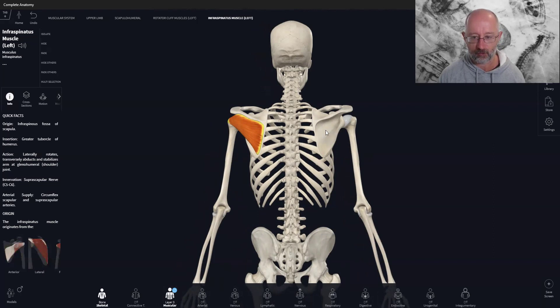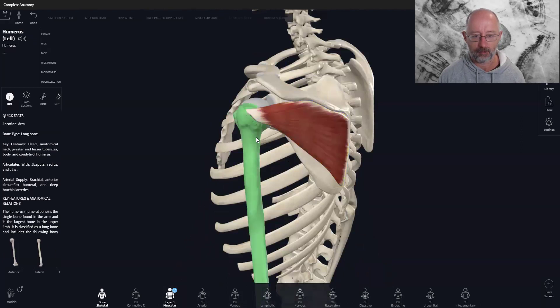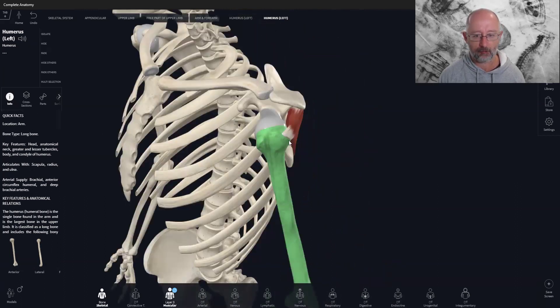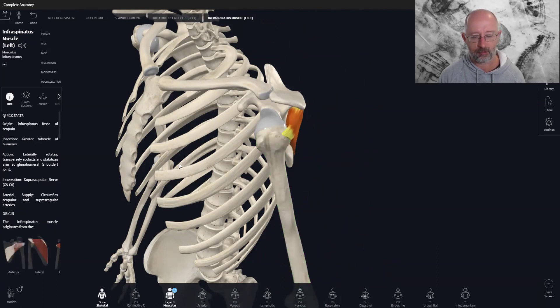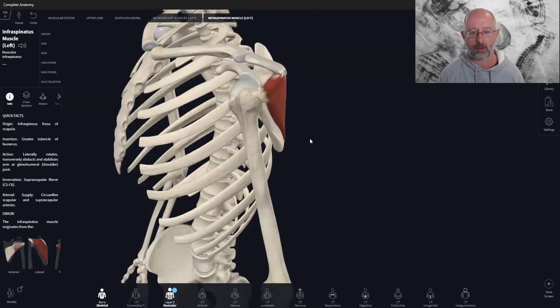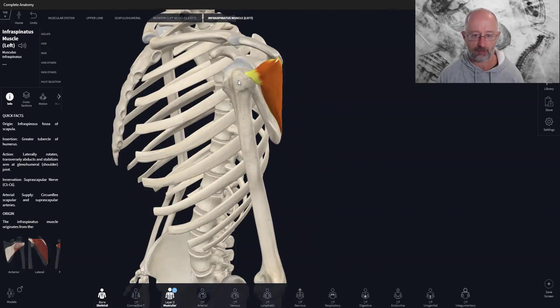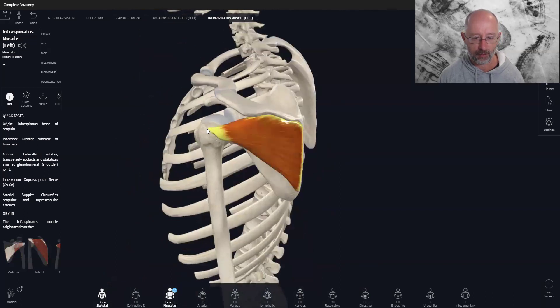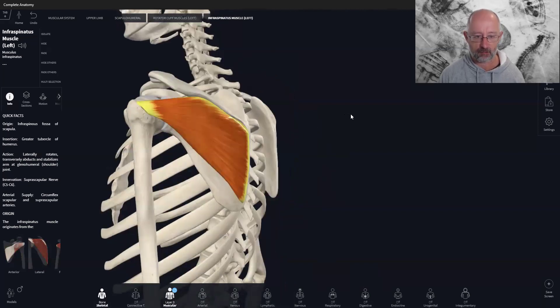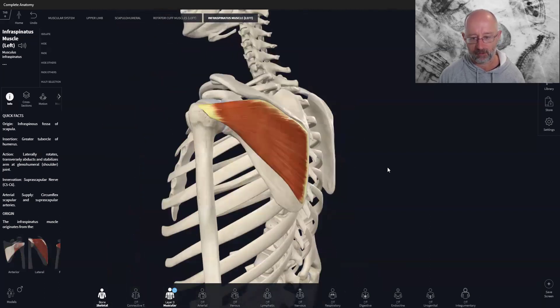The whole area is attached to the shoulder blade, and then the muscle comes out onto the humerus — the arm bone. The insertion is the greater tubercle of the humerus. Tubercles are where muscles often attach by tendon, with a rough surface giving the tendon something to connect to. The infraspinatus attaches more posteriorly, on the back of the humerus, which explains its action.